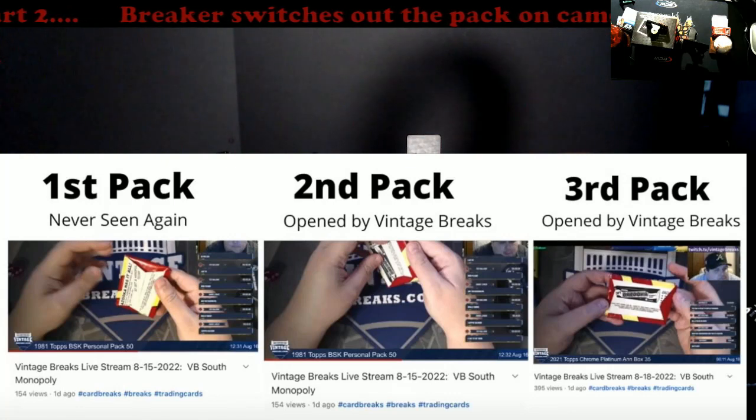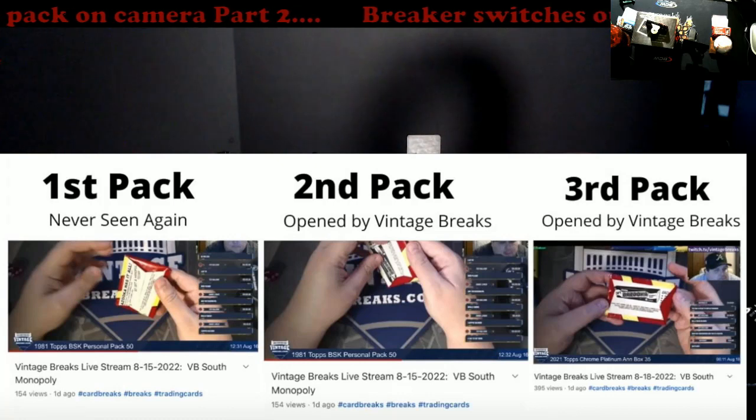And then it blows up all over social media. They do their statement saying they did the wrong thing. On the 18th they went back out there and said 'oh we're gonna open the original pack' — but as you can see, the third pack is not the original pack. Maybe they had a moment of memory lapse or whatever, but you opened the wrong pack. Do your own due diligence, make sure this is correct before you do it.